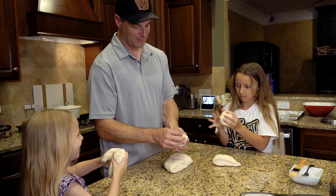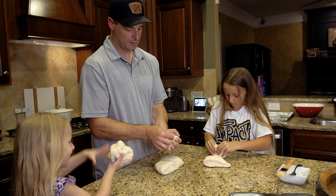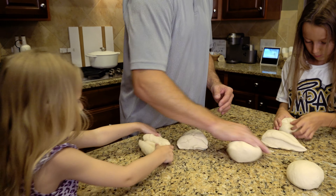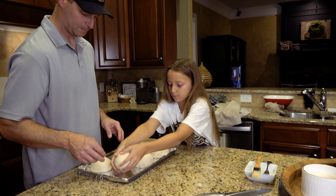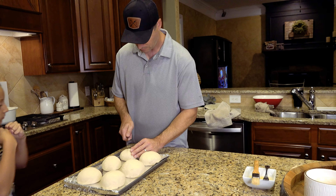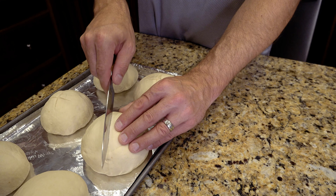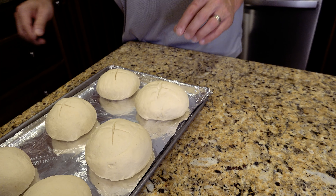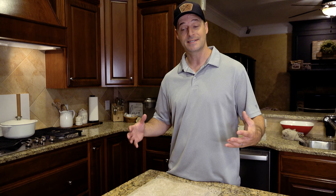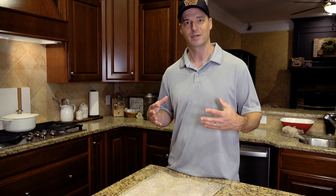Pull the dough down towards the bottom, twist it, then fold it back in on itself so you only have a seam on one part, then roll it around. Now we're just going to score the top of these in two directions. Cover these with a damp cloth again — apparently there's a lot of waiting when you make bread — another half hour, and set them aside. They're going to double in size again as that yeast continues to work.